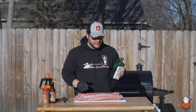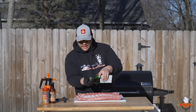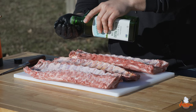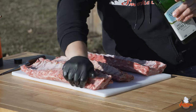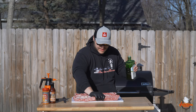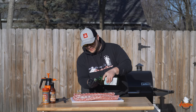I'm going to use some olive oil as a binder. I'll pour a little bit in my hand and rub it in on the back side of these baby back ribs. I love to use olive oil, duck fat, or avocado oil — I like to use fats as binders because it helps produce a really nice finish at the end, especially on these hot and fast cooks.